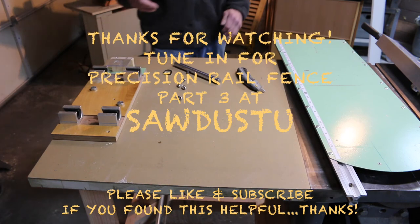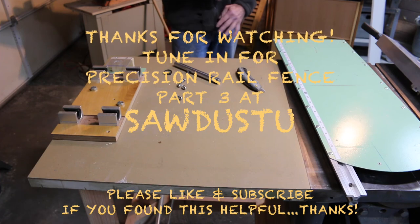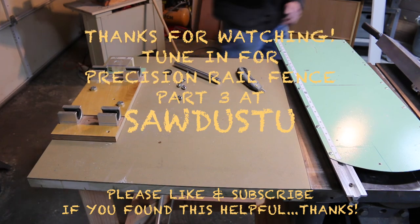I'll go ahead and end this video. We'll come back and show you how to attach the rails to the fence, and then we'll do a little video on the fence itself. Thanks a lot — stay tuned.